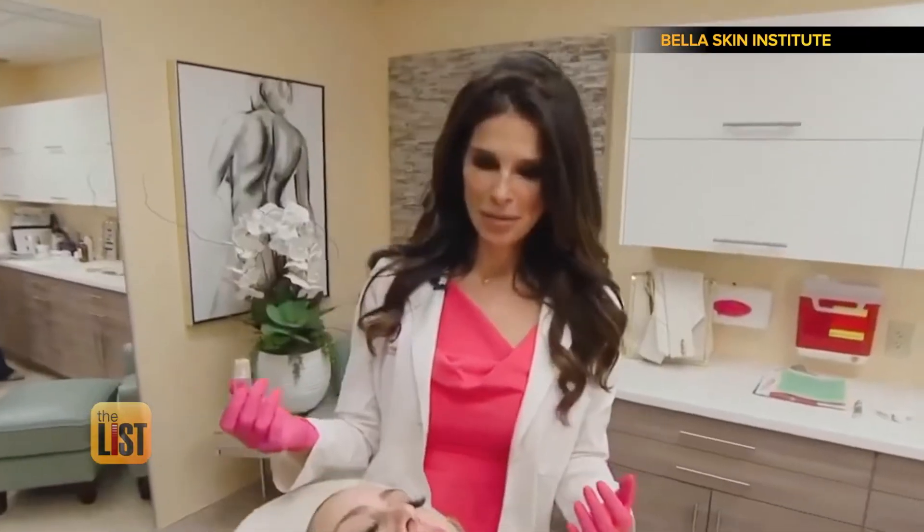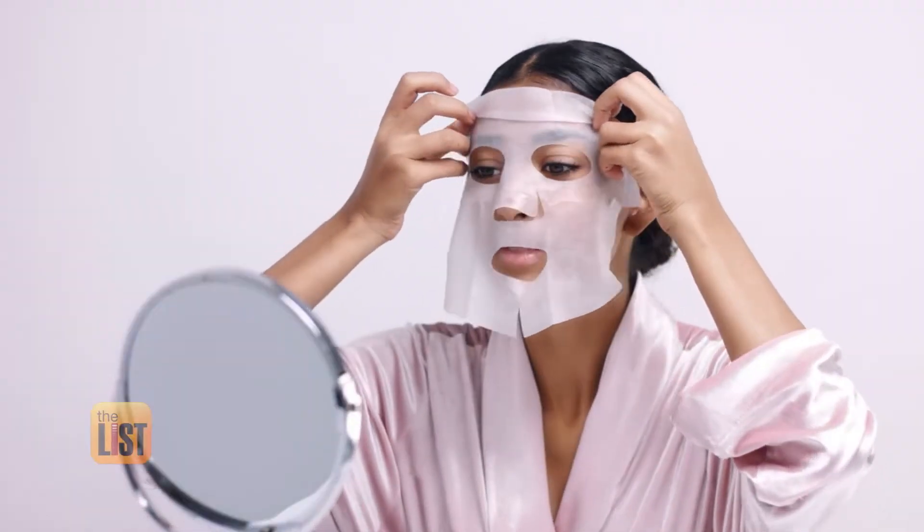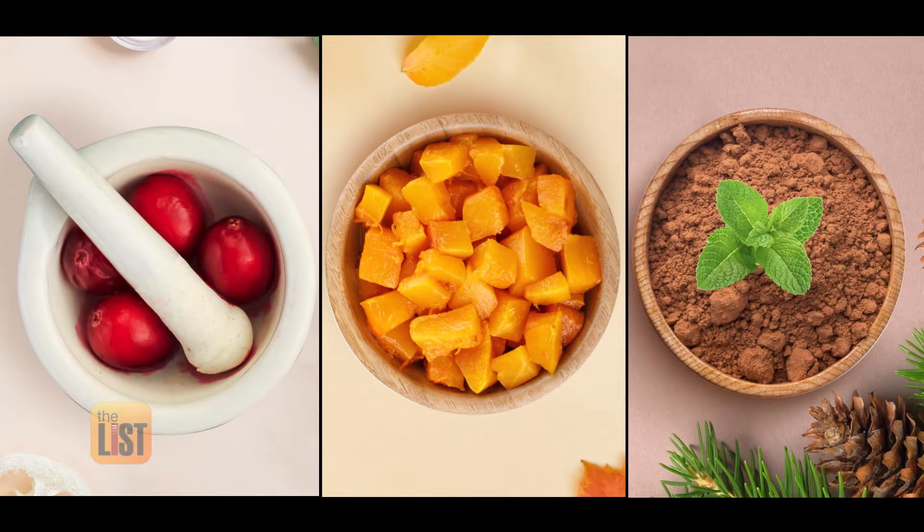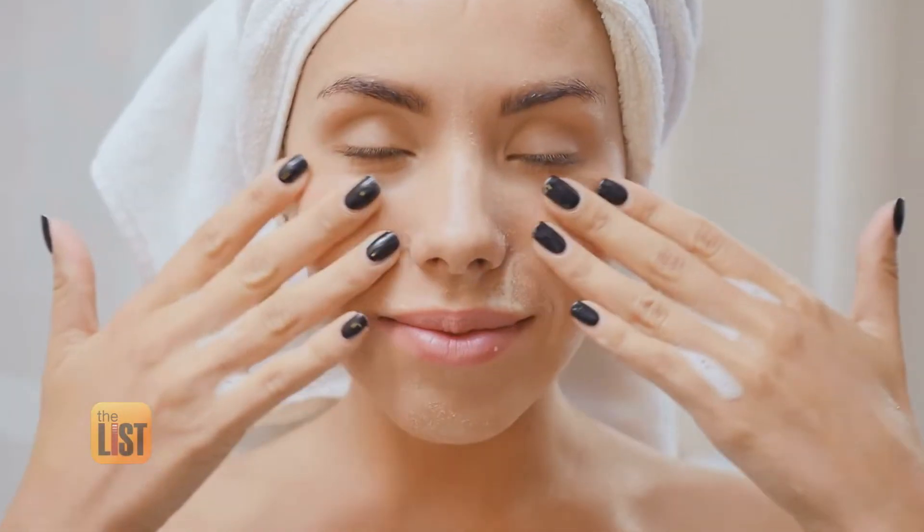Celebrity dermatologist Dr. Anna Guanche — who invented the Guanche lift — says adding a beauty face mask to your skin care routine can help. On average, face masks should be done once to twice a week. She shares three face mask recipes you can make at home with seasonal ingredients.